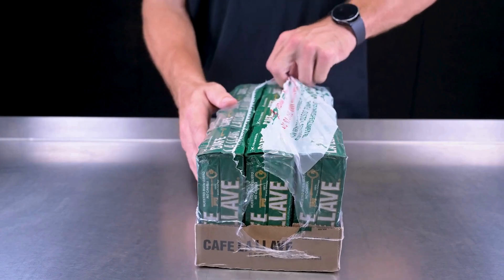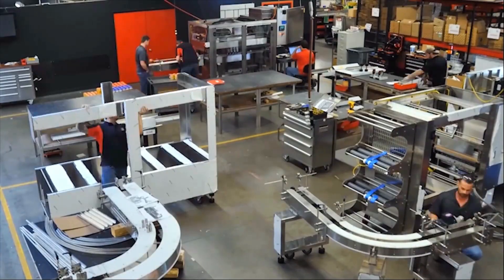Contact Polypack to start your project today. Polypack, machines built to your standard.